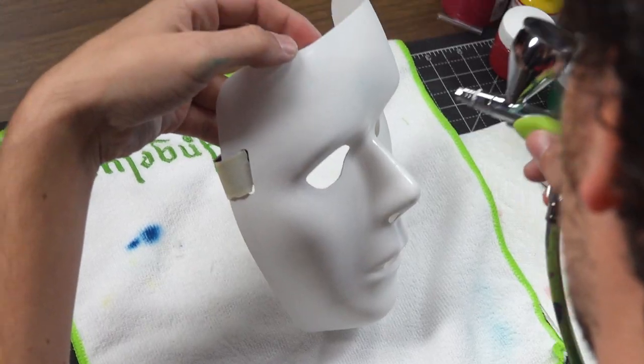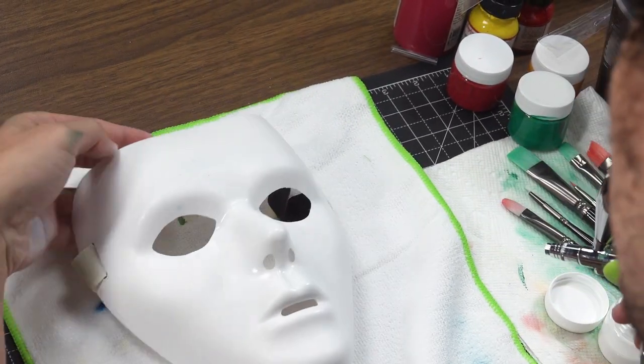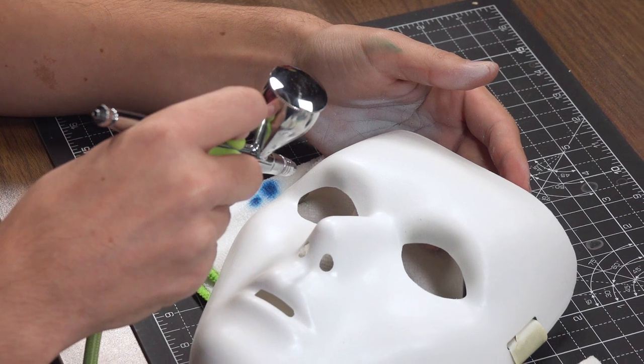I'm going to take some light grey, some Too Hard, and some Too Thin, and use that to accentuate some of the features on the mask.